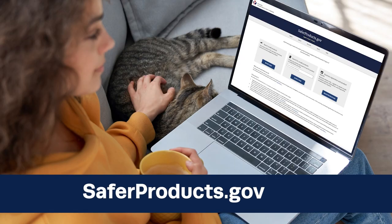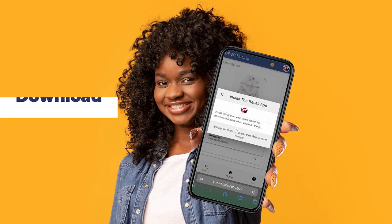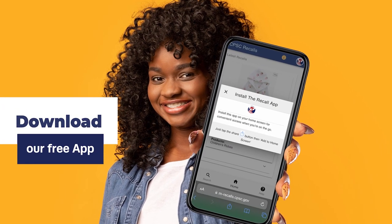You can also visit saferproducts.gov to report any unsafe products. And don't forget to download our free app. Thanks for your time and stay safe.